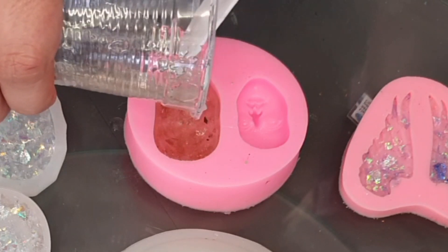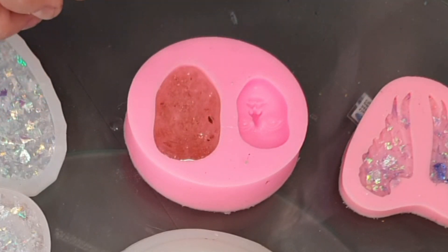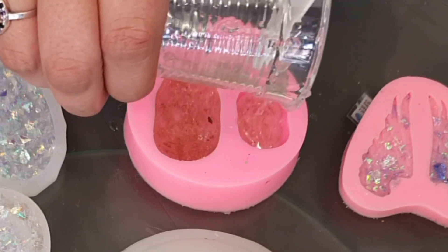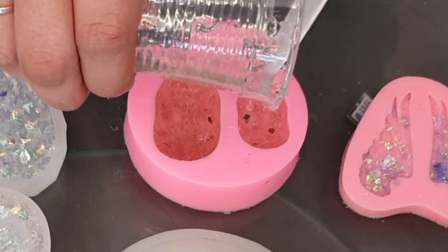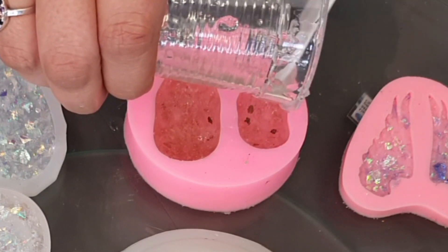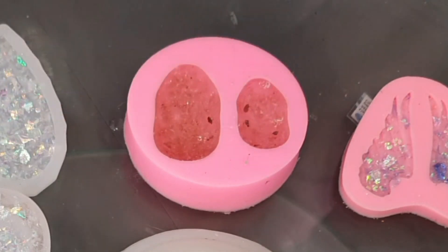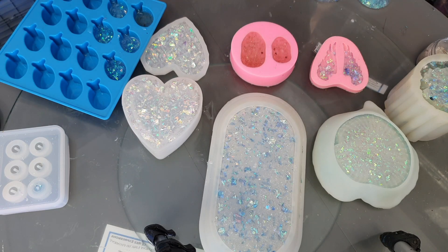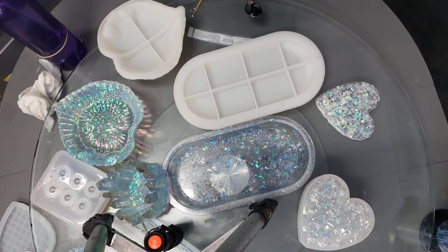Put some down here — don't know what I'm going to use this for but I'll figure it out, I always do. I found some little fish molds — I should have just used them and done the whole thing because I could use them in some of my ocean pieces, but I didn't think of it. Anyway, we're going to let this set up and see what we've got later on. Bye!